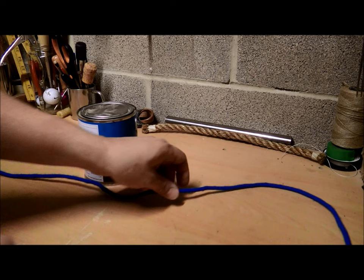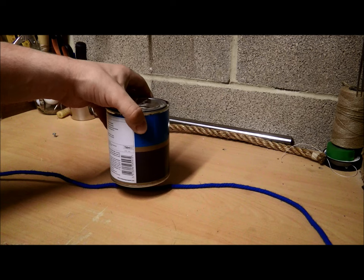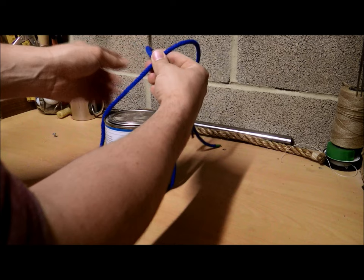Today I've got a length of rope. I'm going to put the barrel — which I'm using this paint pot here — in the middle of the string. Then what you need to do is tie a turn or overhand knot.